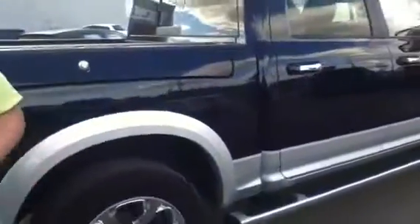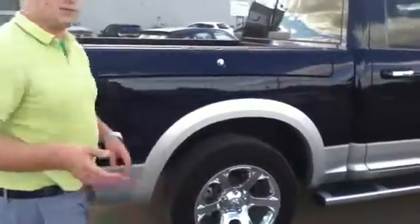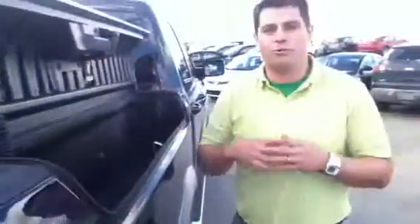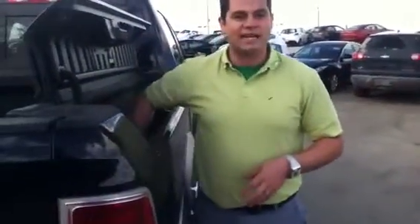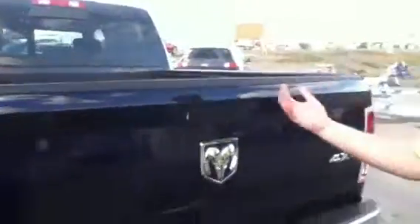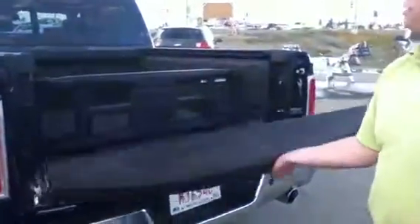My favorite part about the Laramie is the Ram Box. This thing is absolutely amazing. If you're ever going anywhere and need some extra storage, you definitely can use it. If you're going camping or hunting, you can put ice in here and store your food and liquids. And when it comes time to drain, there's a little plug right there that you can pop out and drain all the liquid. It's absolutely gorgeous, well taken care of, and in amazing condition. You have the Ram Box on both sides.